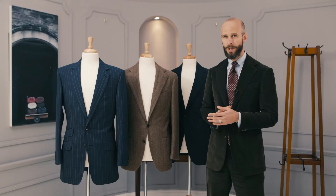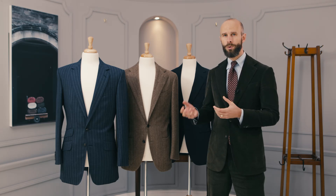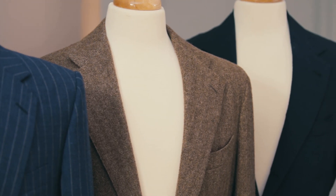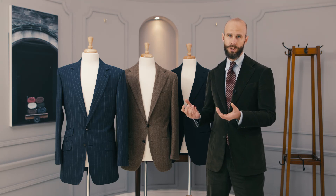In the previous video in this series, we compared an English jacket and a Neapolitan one and looked at how the proportions and the cut created different effects in both of those two jackets. In this video, we're going to look at one very specific aspect of the Neapolitan jacket, what's sometimes called the spallicomitia.